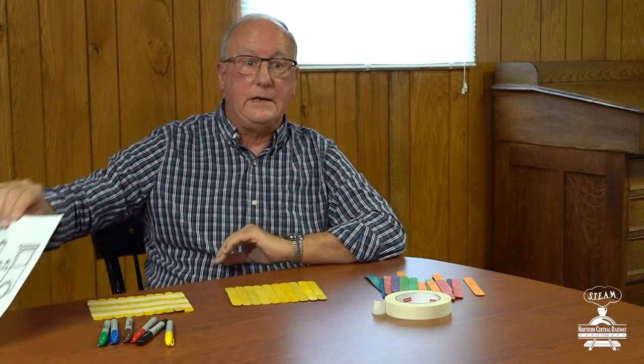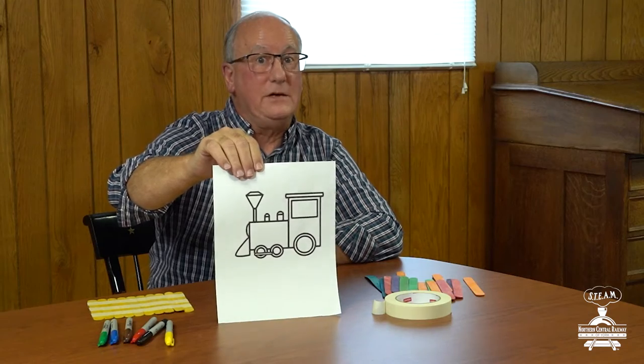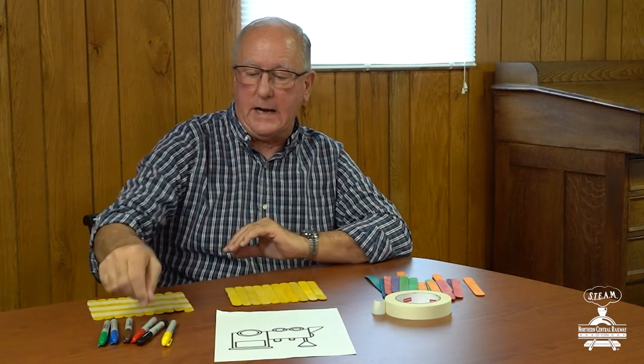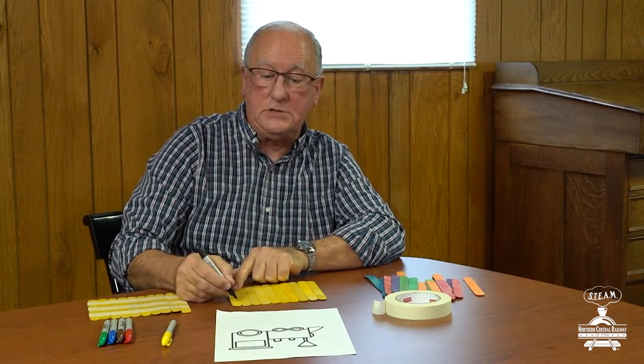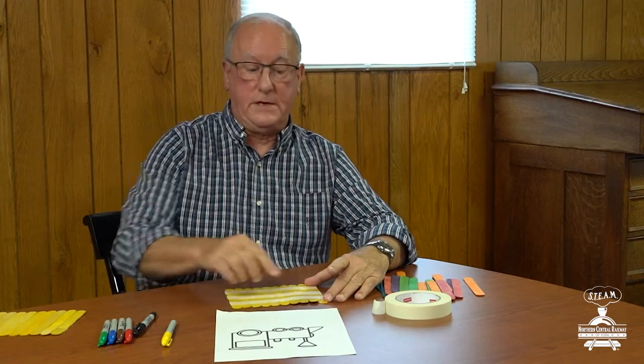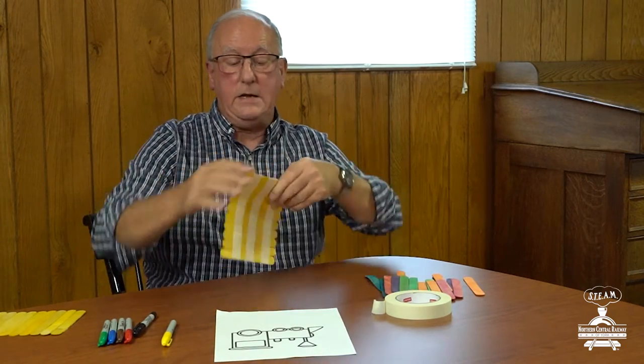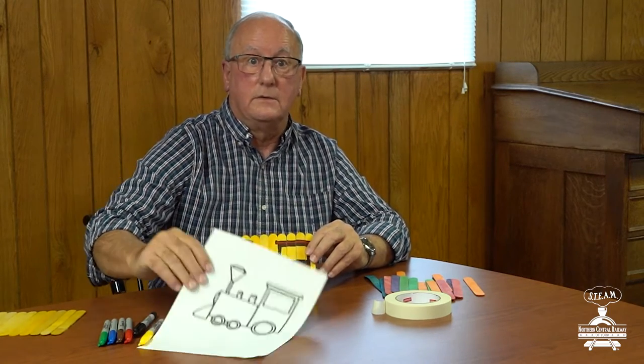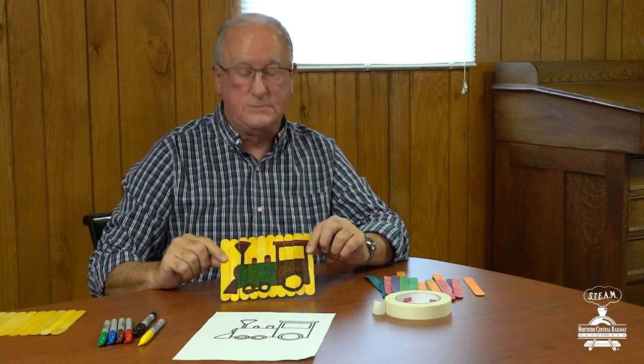What I did next is I took this illustration, which you can download from the Northern Central Railway website, and I looked at it and took some magic markers and I drew it on these sticks. I began to draw just like that. Here are those same craft sticks with the three strips of masking tape, and here is my drawing of this train right here. I colored it in so it looks just like that. Pretty cool.